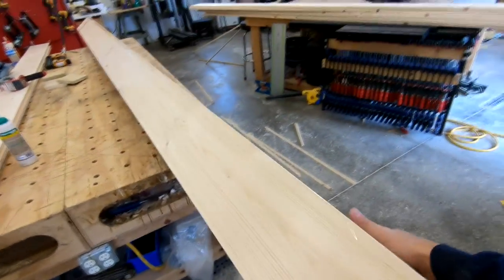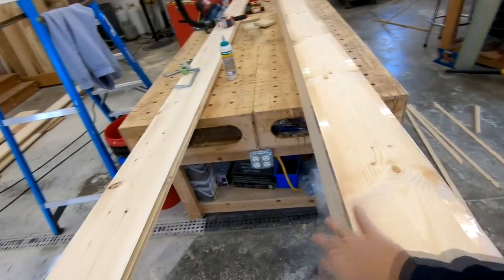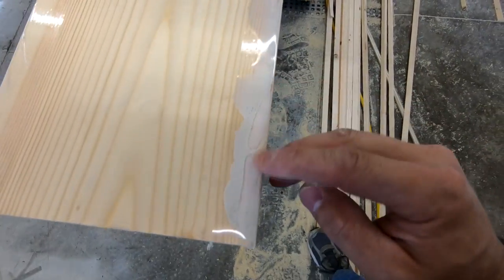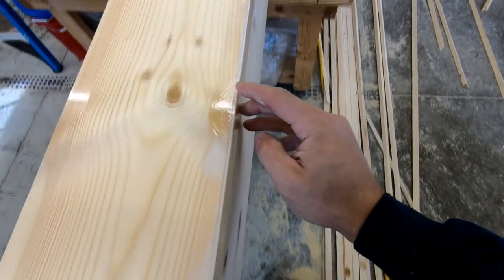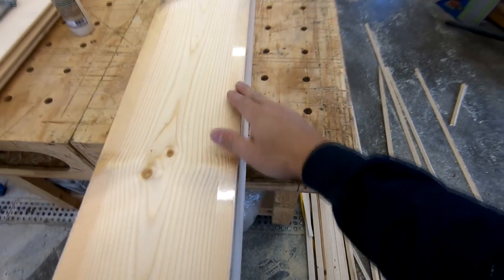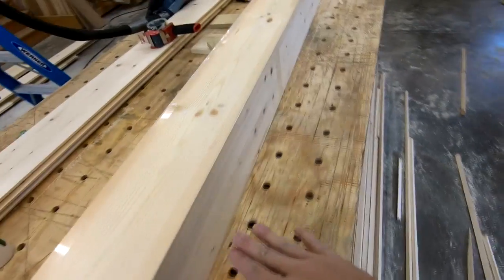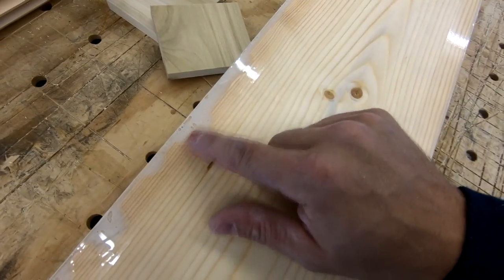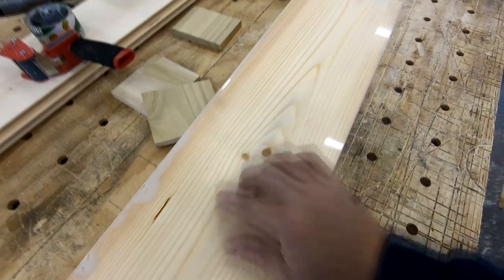Flip this over and take a look at the miters. I did over-glue it a little bit — you can see this does make a mess. Whenever you over-glue it, you'll get some glue on the outside of the tape, so try to avoid that if possible. We'll adjust that on the next three, because Titebond 3 can be a pain to sand off.